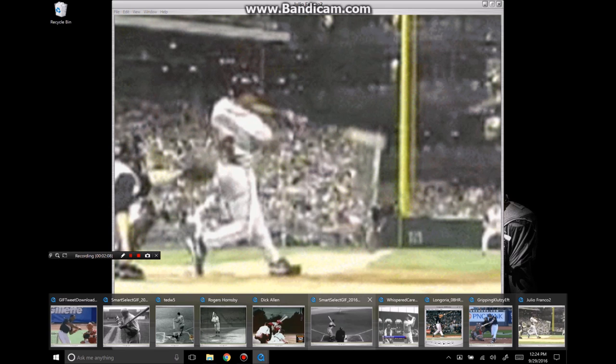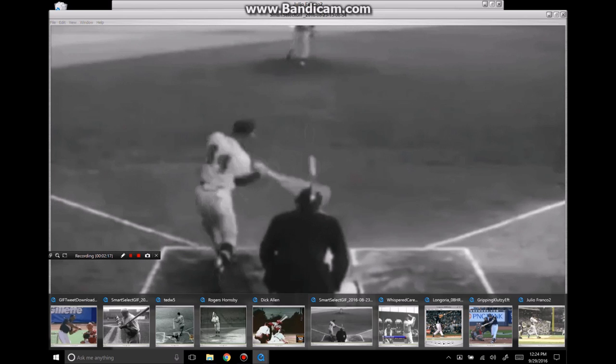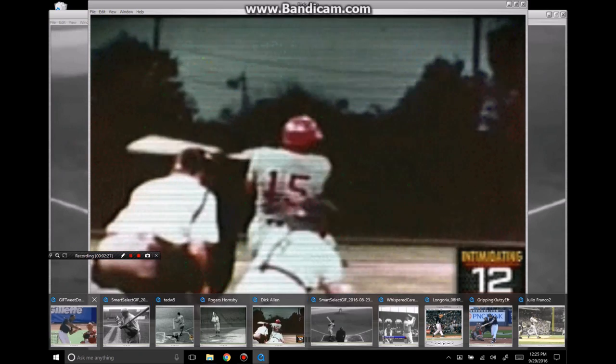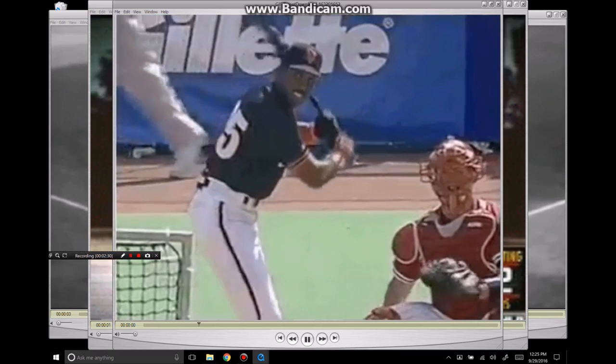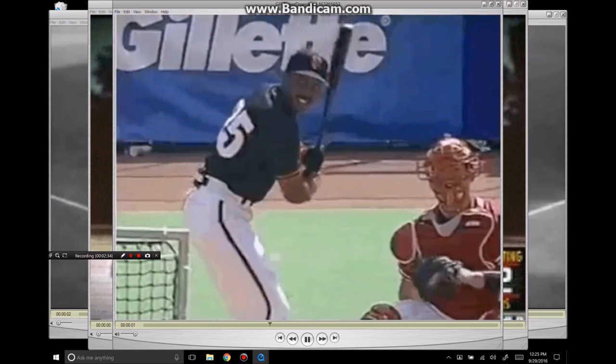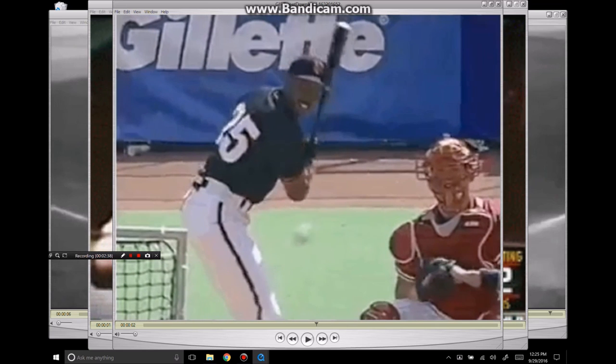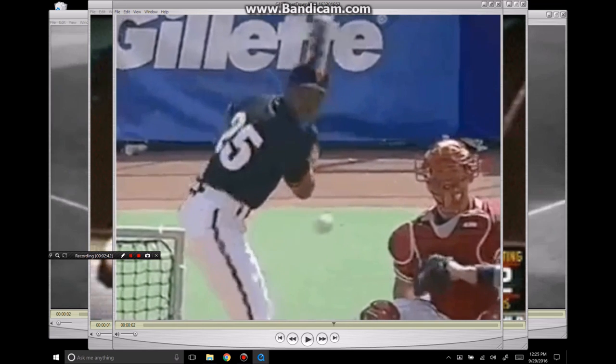Let me take you through a couple examples. Here's Hank Aaron — letting that barrel travel around the hands. Dick Allen — same kind of thing happening there. He tips the bat, lets the barrel spin around the hands. And then finally Barry Bonds. They do it from different positions but the same mechanic is taking place in the upper body: the barrel's twisting around the hands, the bat's tipped forward, and the swing is starting up here.